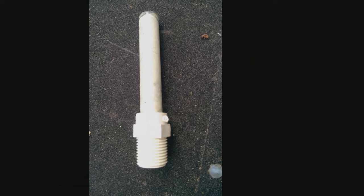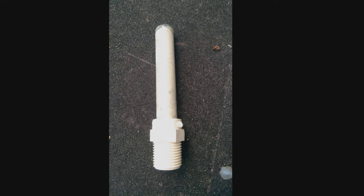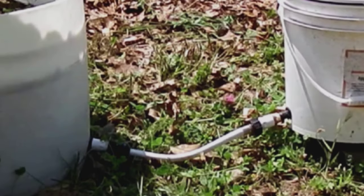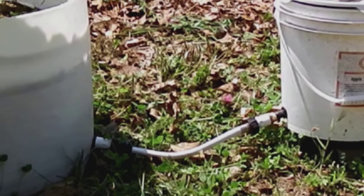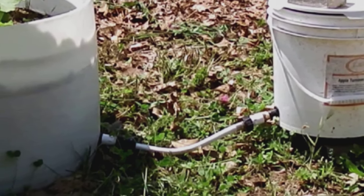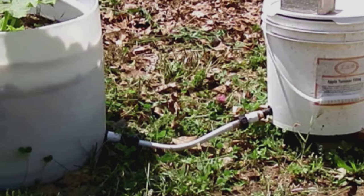So I made an identical fitting like we just put into the reservoir and pushed it through the grommet into the float valve. The grommet in the float valve bucket isn't the same as the one in the reservoir barrel, so the pipe was a little loose. We just wrapped some electrical tape around the pipe, pushed it through the grommet, and got a nice tight seal. Then put another hose end on the hose that was already there and connected it all up.